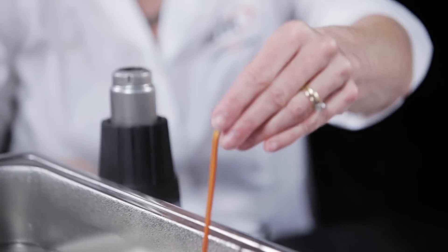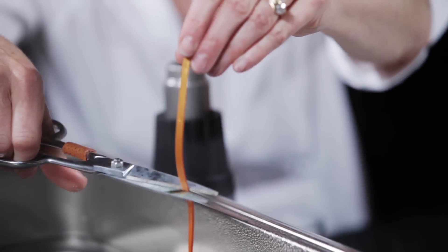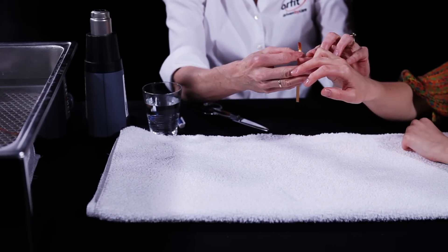The patient can be seated with the elbow supported on the table. The finger being splinted should rest in full flexion.